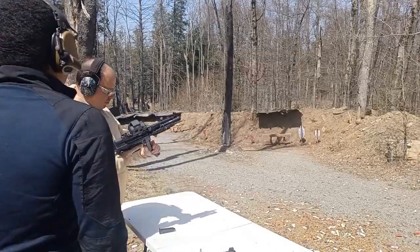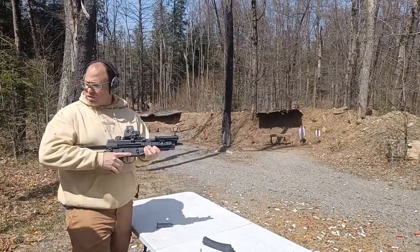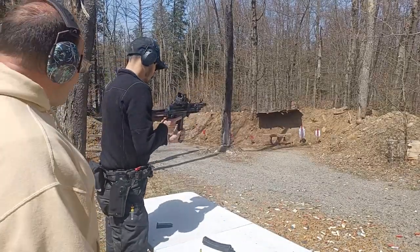So we know this was the Fiocchi — your Fiocchi ammo works. Now shoot your Norma, let's see how that works in the MP5 AP5.